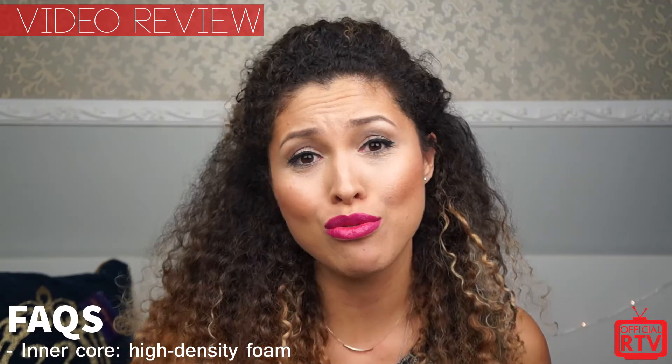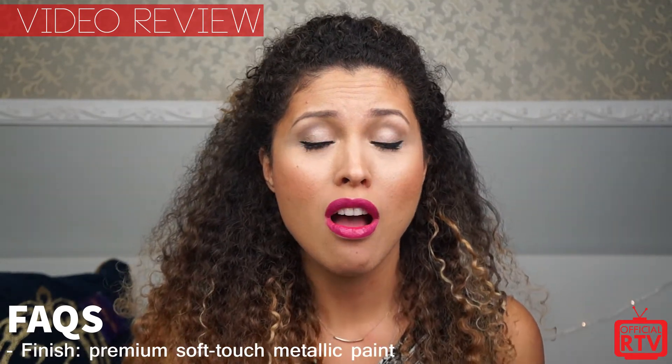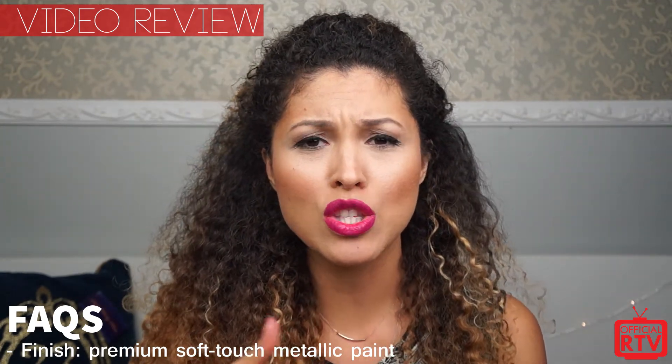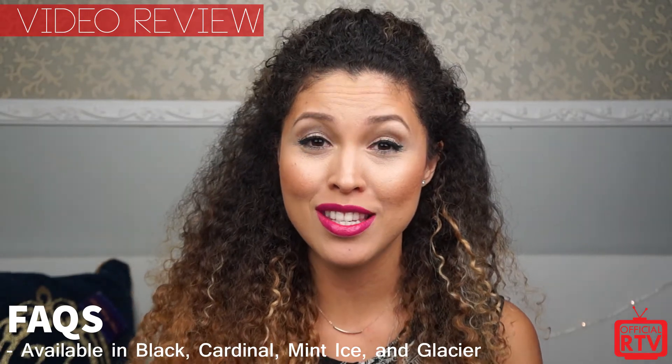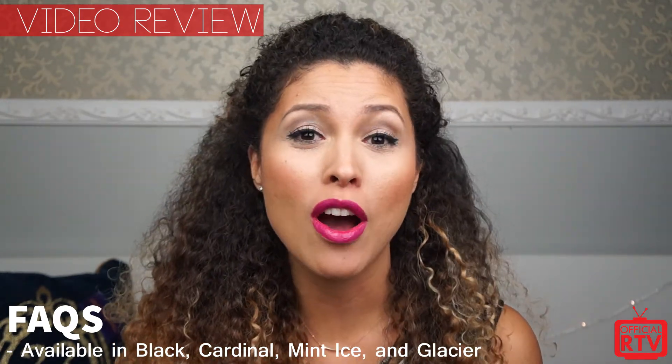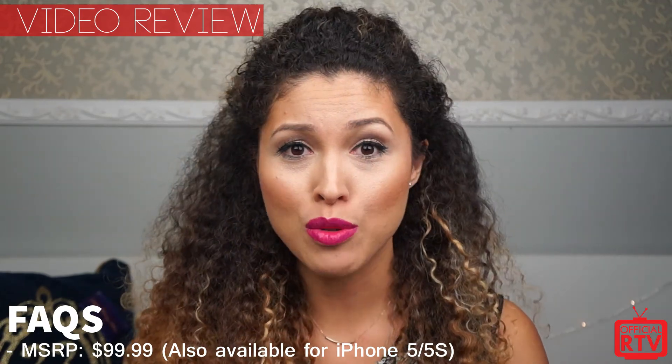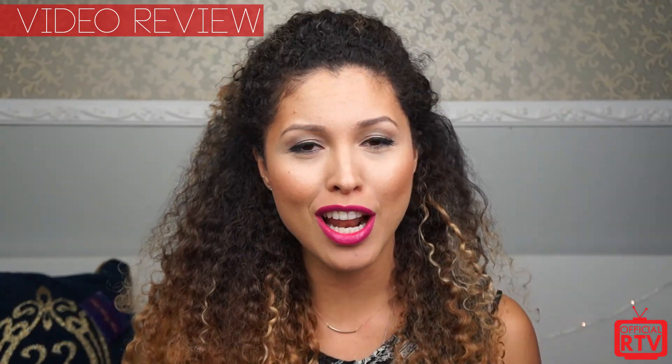So if you guys like this review, make sure to check us out and like this video. Comment down below what you want to see. I do have a couple more reviews coming up for you guys, so stay tuned. And again, thank you OtterBox so much for sending this to us — and that is pretty much it. Thank you guys for watching and I'll see you guys on my next video. Bye!